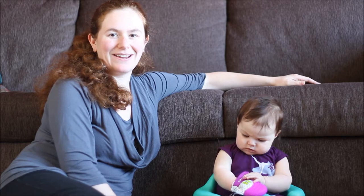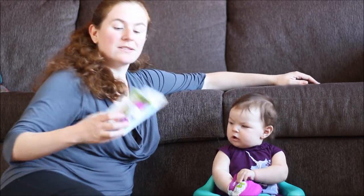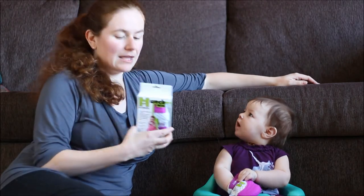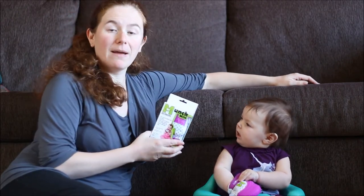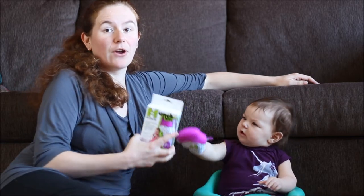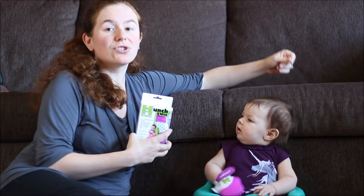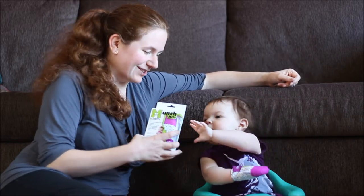Hi, it's Katie from Little Miss Kate here and today I'm here to talk to you about the Munchmit. The Munchmit is a teething product that was designed by a mom who recognized that babies love to chew on their hands and or on your hands, and sometimes they're just too small to hold on to traditional teethers.